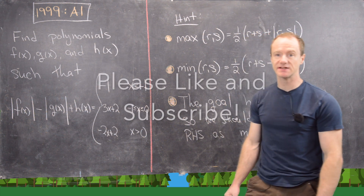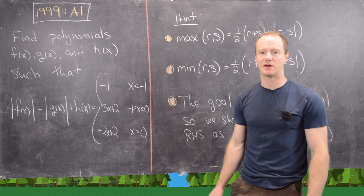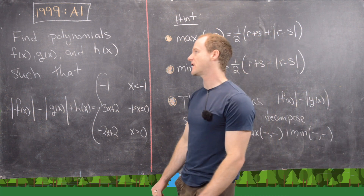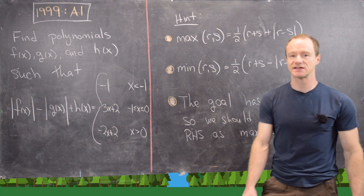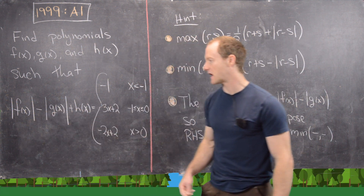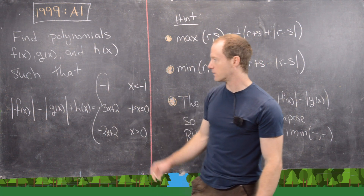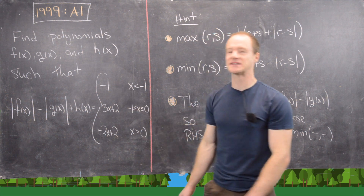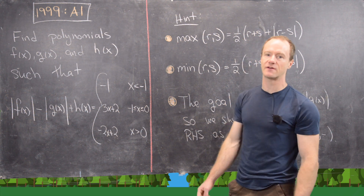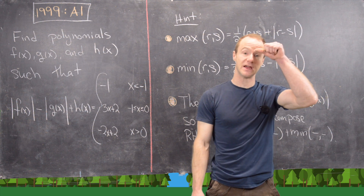In this video we're going to look at a hint and then a solution to problem A1 from the 1999 Putnam. So let's look at the statement of the problem first. We want to find polynomials, if they exist, f of x, g of x, and h of x, such that the absolute value of f minus the absolute value of g plus h equals the following piecewise function: negative 1 if x is less than negative 1, 3x plus 2 if x is between negative 1 and 0, and negative 2x plus 2 if x is bigger than 0.